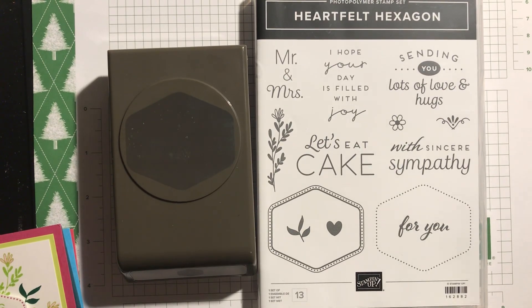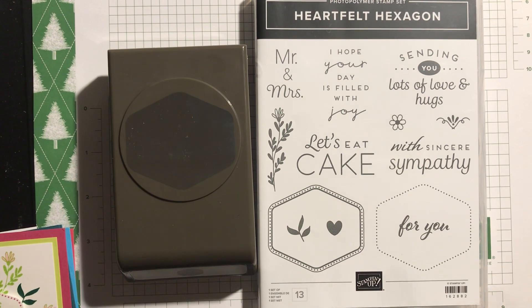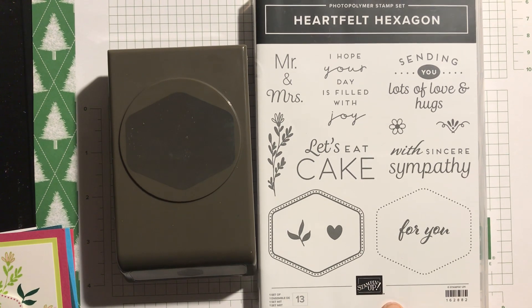Good evening everyone and welcome to Longer Evenings. I just had a spare half hour so I thought I would do a video showing you the new Heartfelt Hexagon Bundle, which is an online exclusive — not advertised in the catalogs, but you can find it at stampinup.uk by clicking on online exclusives. Fabulous bundle, really good value for money.